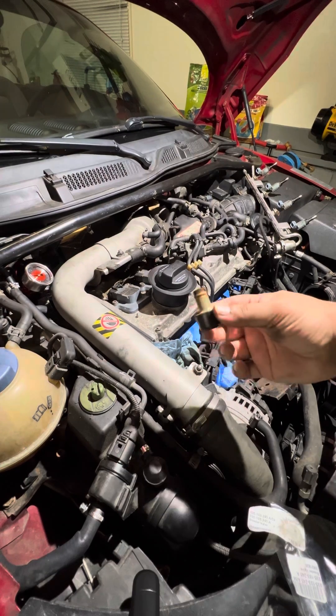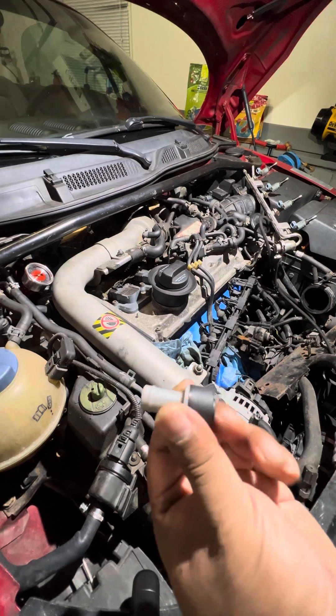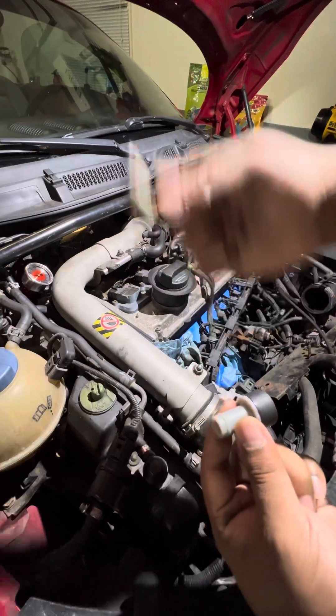This is the old one right here. This is the new one — check the difference, it's broken inside. New one, old one.